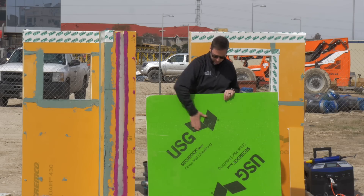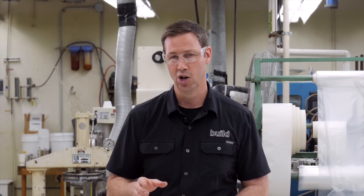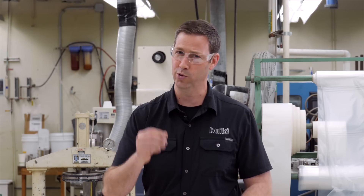This has been in development for several years now, and on the show today we're going to go behind the scenes and show you all the tests that go into making a really superior product.